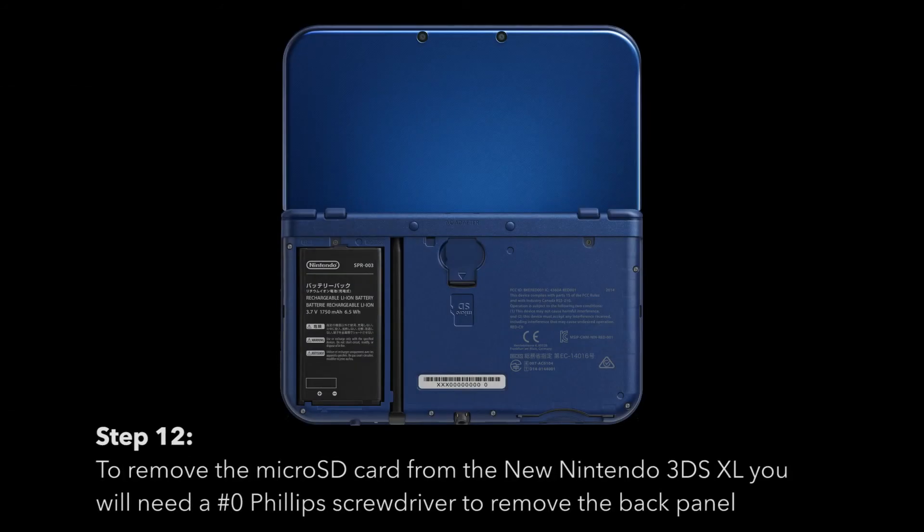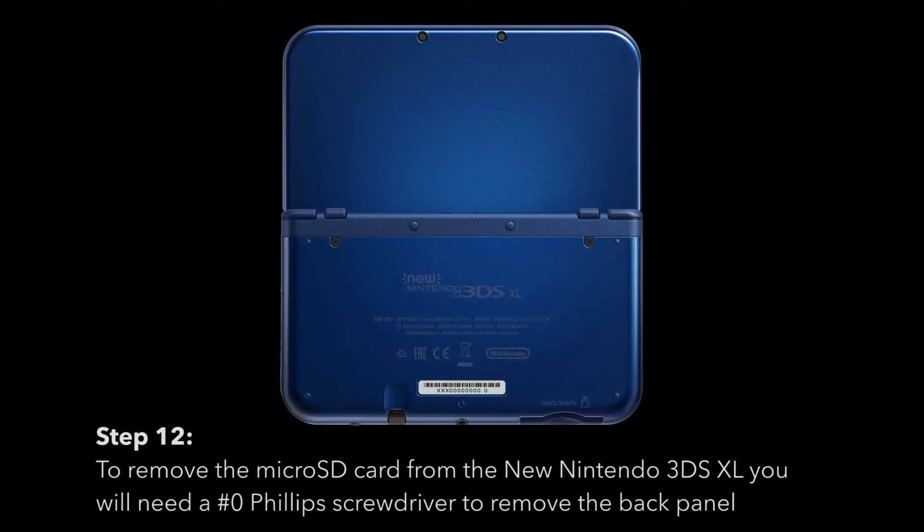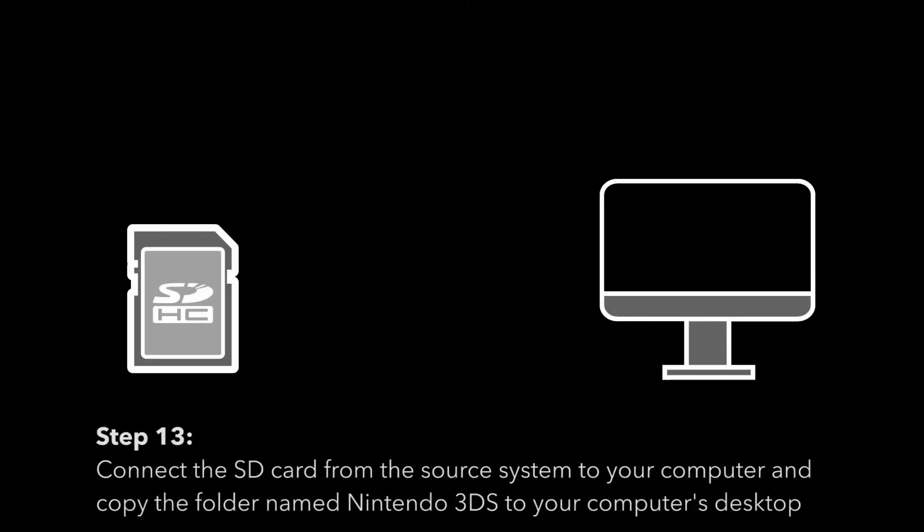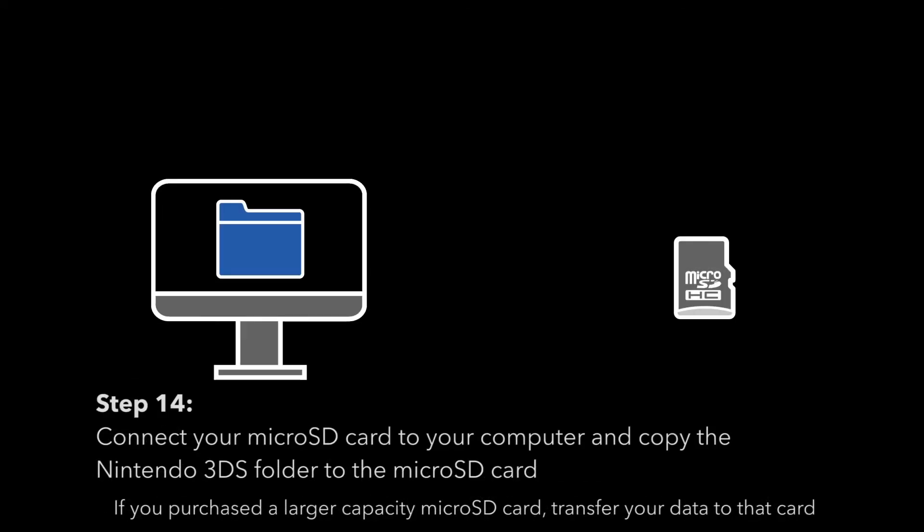To remove the micro SD card from the new Nintendo 3DS XL, you will need a zero Phillips screwdriver to remove the back panel. Connect the SD card from the source system to your computer and copy the folder named Nintendo 3DS to your computer's desktop. Then connect your micro SD card to the computer and copy the Nintendo 3DS folder to the micro SD card.